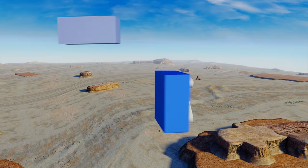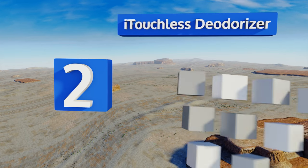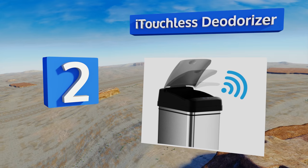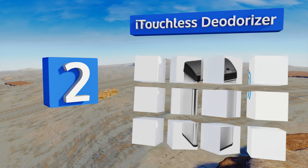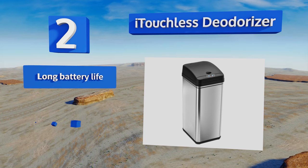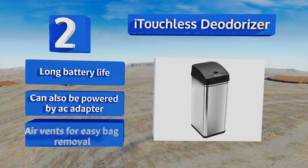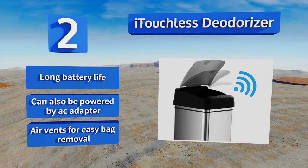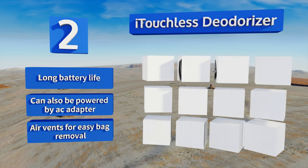At number 2. Made from fingerprint-proof brushed stainless steel, the Eye-Touchless Deodorizer has a modern look, and its automatic sensor lets you open the lid without having to touch it. The activated carbon filter absorbs odors to keep your house smelling fresh. It features a long battery life and air vents for easy bag removal. It can also be powered by an AC adapter.